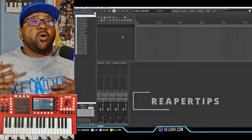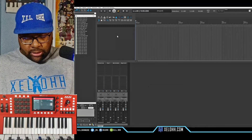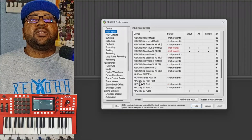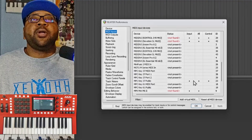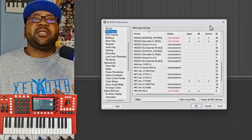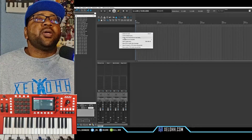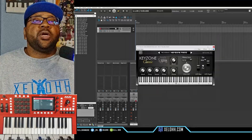All right, so here we are in Reaper — this theme is called Reaper Tips. Usually what you want to do is go to Preferences, and once you're in Preferences you go to MIDI Input. What you want to do is look for the MPC Keys 37 Public, and make sure you hit on the Input — they're all in the control — so that way you can actually get it to recognize inside of Reaper. That's pretty much all you need to do. Once you click on those, you should be able to use it as a regular MIDI controller.